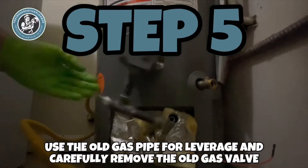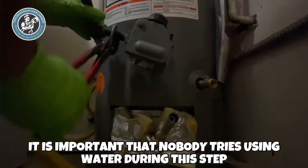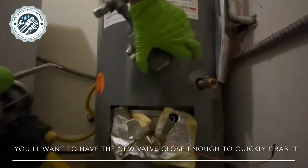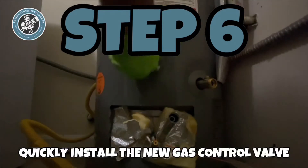Step 5: use the gas pipe for leverage and carefully remove the old gas valve. It is important that nobody tries using water during this step. The water heater is vacuum locked, so using water will make a big mess.